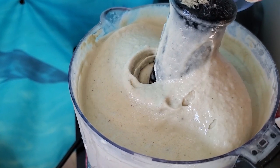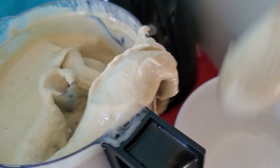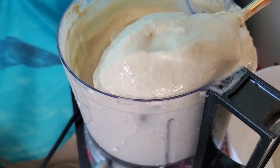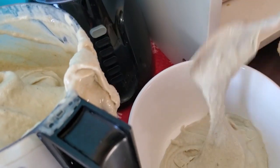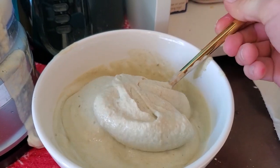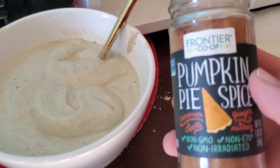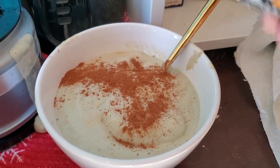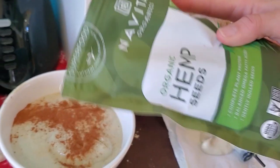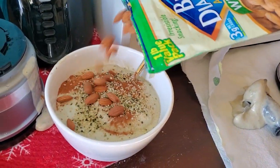Now after all of that, your banana ice cream should be good to go. Take your lid off — look how creamy that looks! Then you just fill your bowl up with all that ice cream. It's got a bit of a soft-serve consistency. You can add any kind of toppings you want, like pumpkin pie spice, organic hemp seeds, and whole almonds.